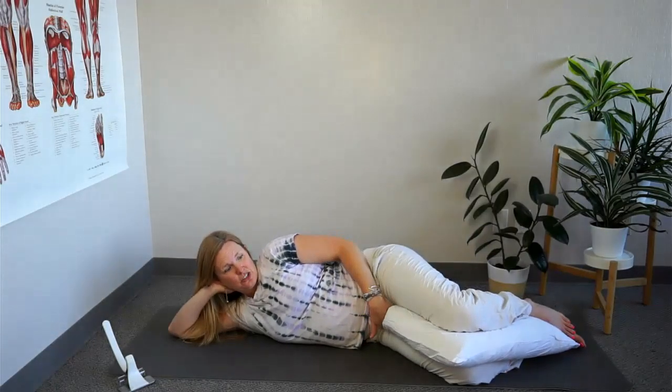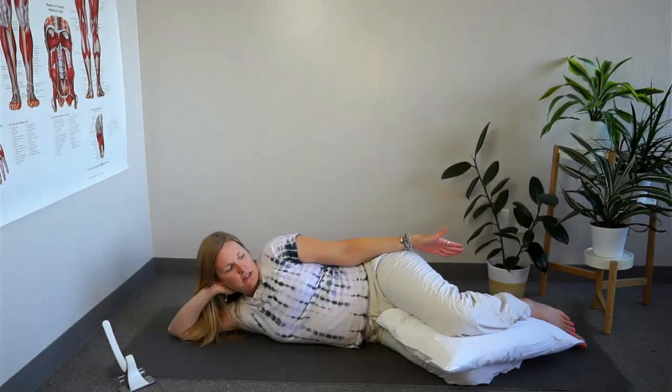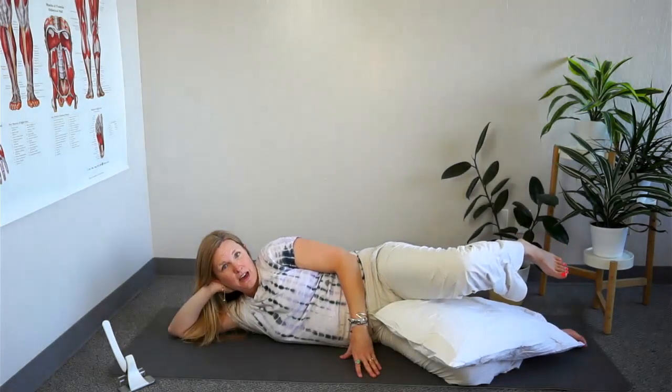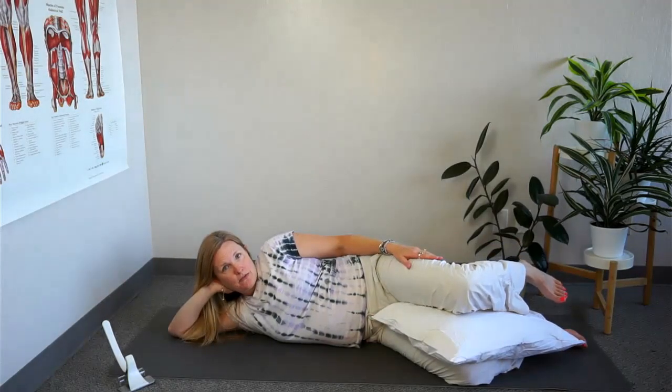Similarly, putting pillows between your knees and your ankles is helpful. In this situation, you often need thicker pillows — if you had double the thickness so your legs were spaced further apart, it would create more space in the hip joints and make you feel a lot better.